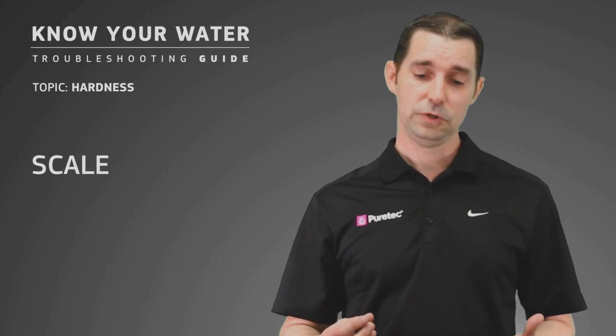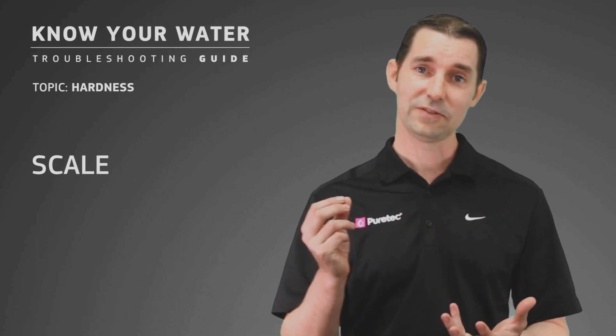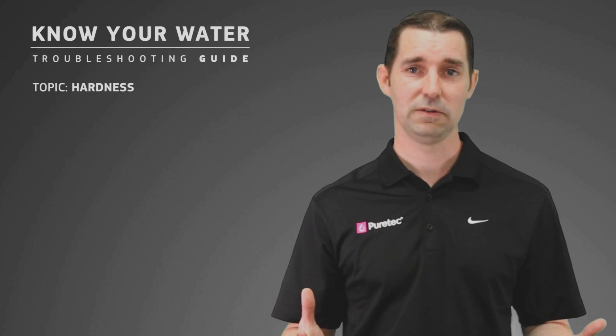It's a white deposit. If you were to take some of that scale and put it in an acid like vinegar you would see it fizz, so that's an easy way to identify it.